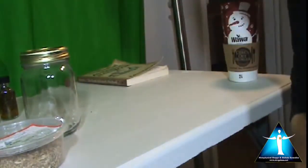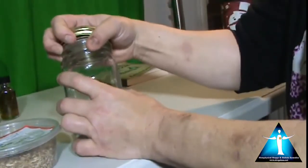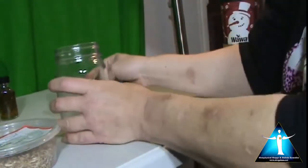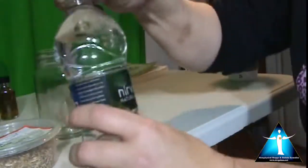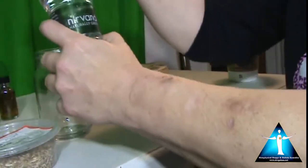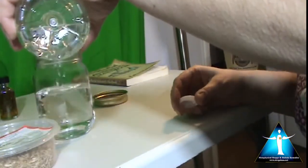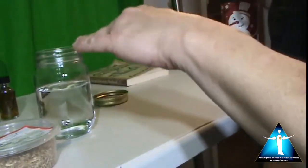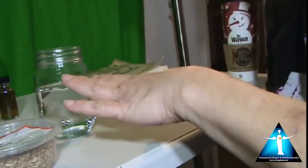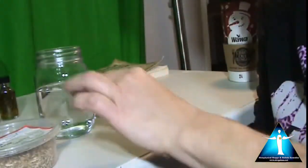We are going to open our jar, then add some water first. When you fill up the water, you don't want to fill it up all the way, especially if you're using herbs, because the herbs are going to expand the water. You don't want anything touching the lid, because it's metal and it's going to get into your water and could spoil your whole moon water. So just do halfway.